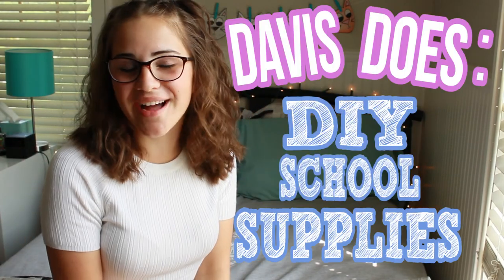Hello everyone, my name is Davis and this is Davis Does DIY School Supplies, so let's get to it!